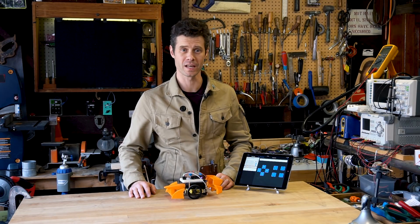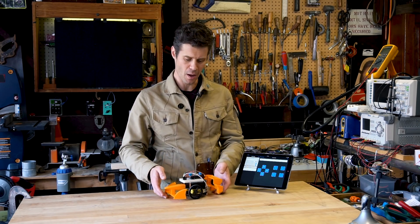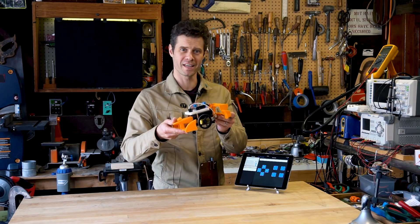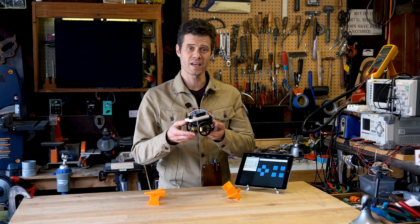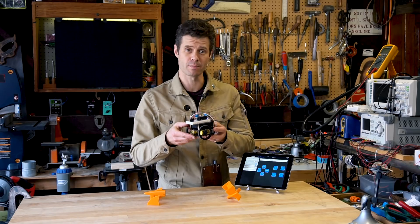Hi, I'm John Park for Adafruit Industries. This is the Formula E racing inspired My Mini Race Car Kit. The foundation for this car is the three-layer robot kit that you get to build yourself.